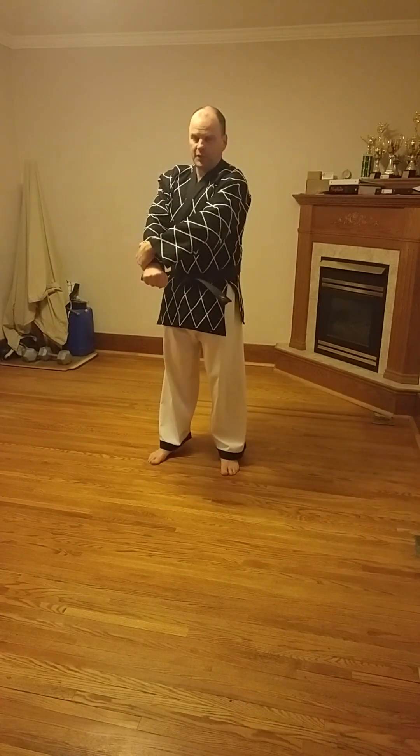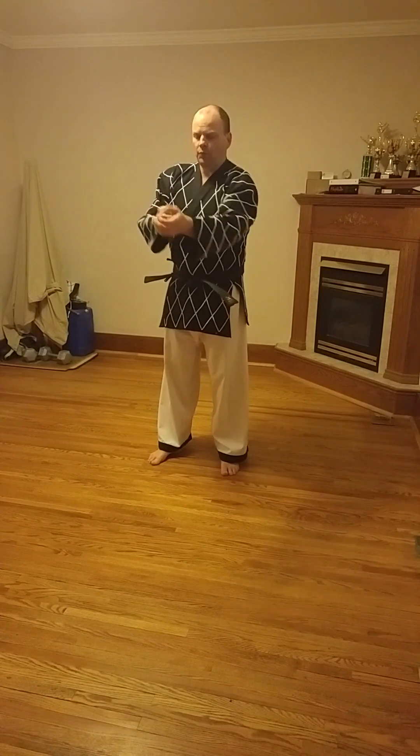First technique. The wrist is being grabbed here. What I'm going to do is circle in, reach out long, and squeeze right here between the bicep and the tricep. This is another pressure point — right in the middle between the bicep and the tricep, right where you would flex and your arm would be at its biggest. Right there, there's a pressure point. Circle this hand in — the one that's being grabbed — reach long, and pinch right here. Thumb and first finger squeeze to get that pressure point.